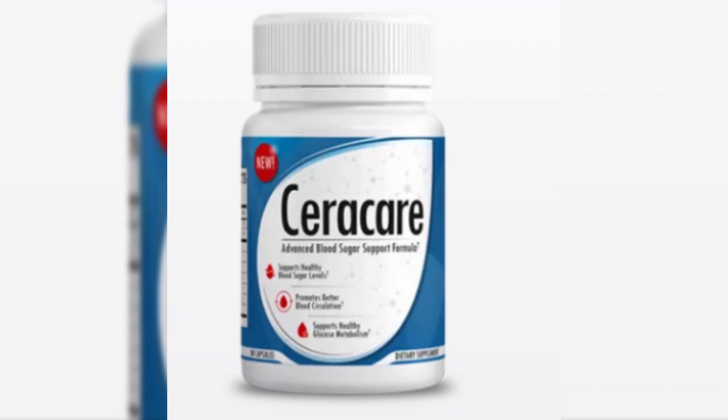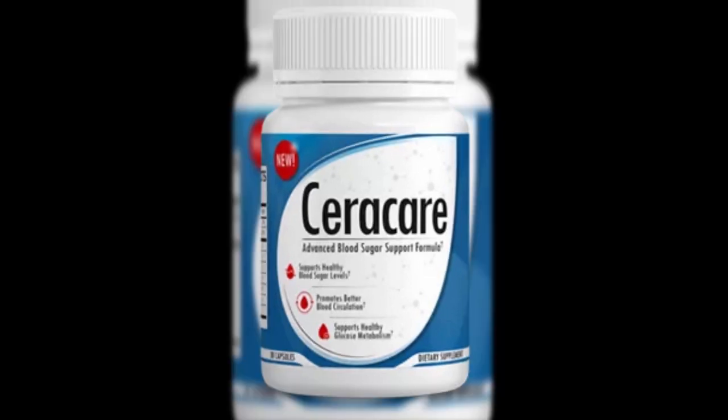Seracare is a useful combination that lets users sustain stable levels of blood sugar. The product helps users avoid various diseases that may impact users in the future. Of course, other counterparts in the industry claim they help hold healthy levels of blood sugar. The first and most noticeable distinction between Seracare and other supplements is the absence of poisonous and synthetic substances.